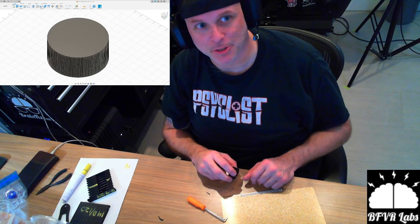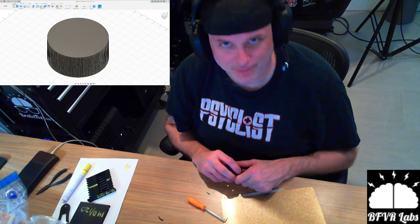Bambu Labs carbon machines are supposed to be print-and-forget. Yeah, don't believe the hype.